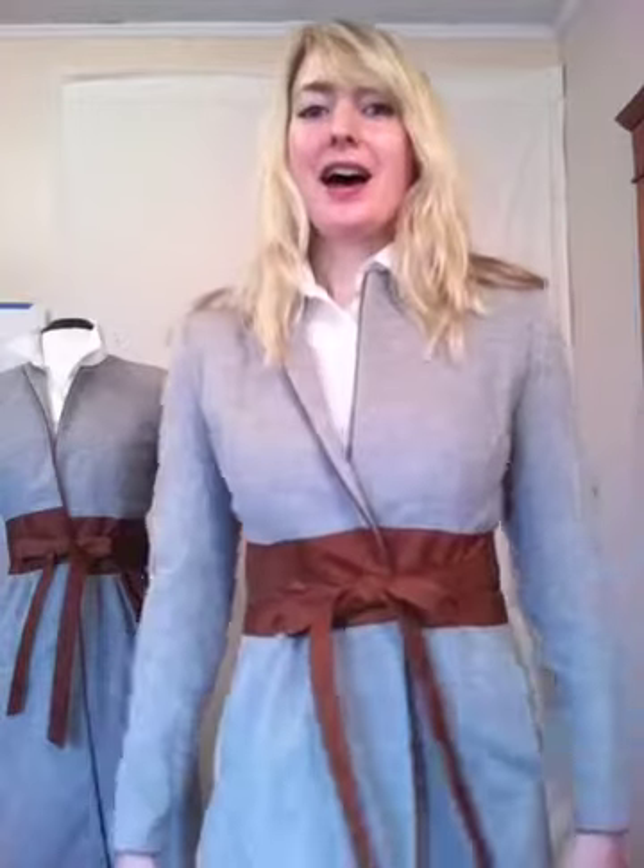A lot of people have come up to me and said, 'I love that, it's so classic, but I never see it. I wish I saw more of it, so here it is.' It's become a winning style for us this season — a winning color combination.